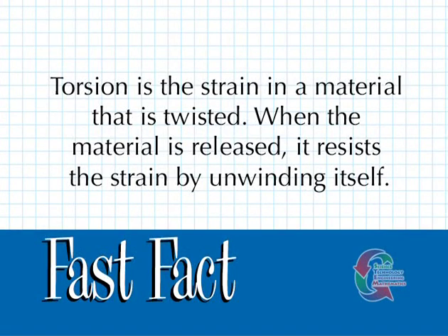Torsion is the strain in a material that is twisted. When the material is released, it resists the strain by unwinding itself. Now that you have punched out the initial pieces, you're ready to begin constructing the catapult.